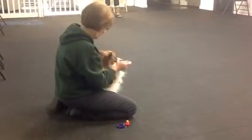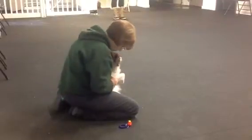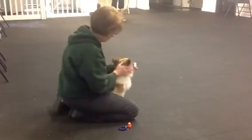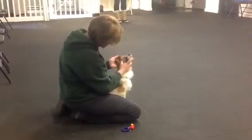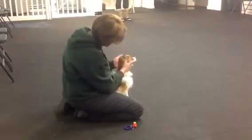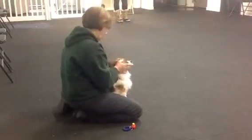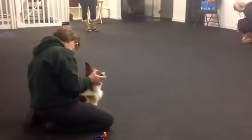And again, this is something that you want to keep doing with your dogs off and on throughout their whole lives, just so that they remain comfortable with it. Like I was saying to the earlier class, sometimes a dog might get an ear infection or just have an off day where they're just not comfortable with you touching them.